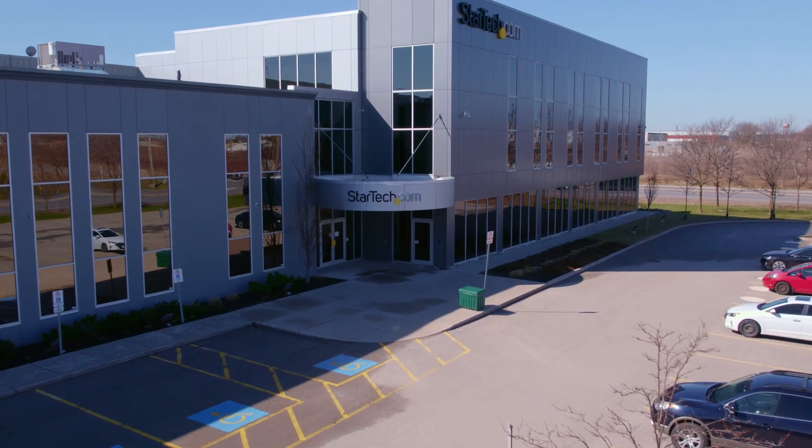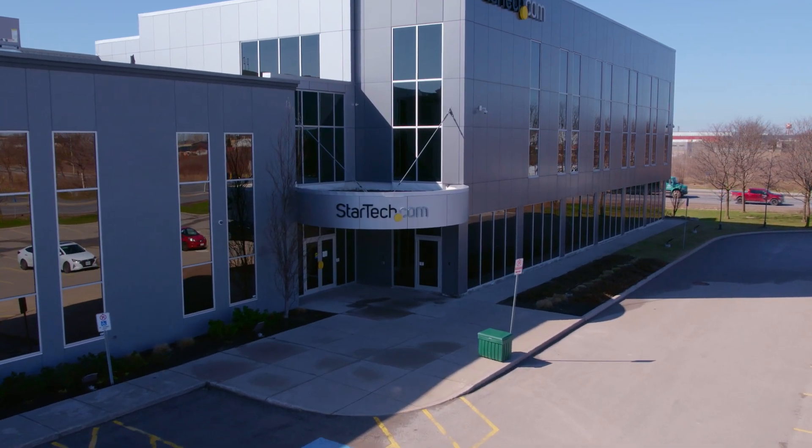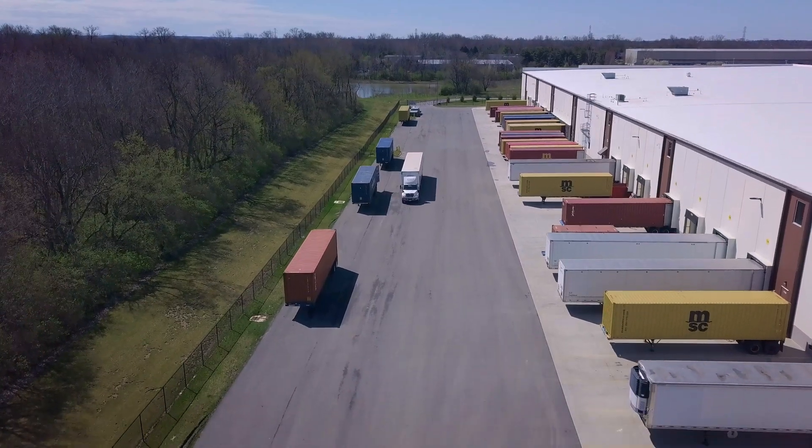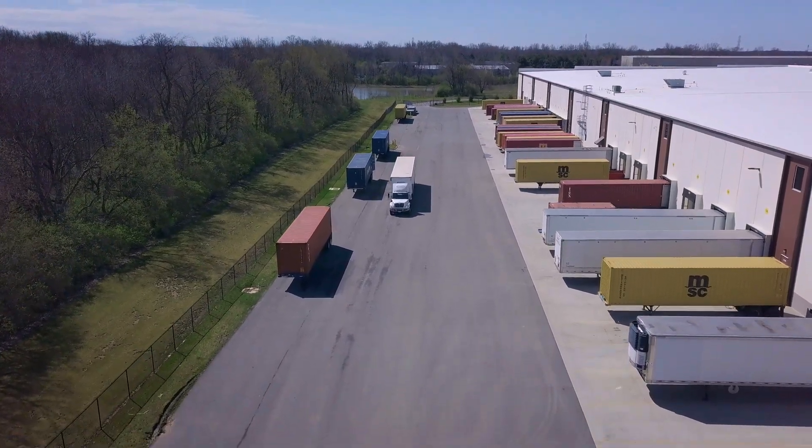Discover hard to find made easy with StarTech.com. Place your order for our USB industrial managed hubs through StarTech.com, Amazon, or your business technology provider today.